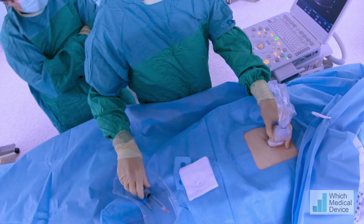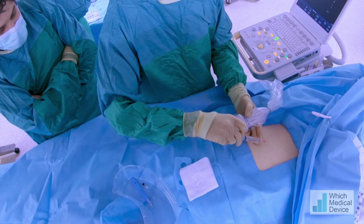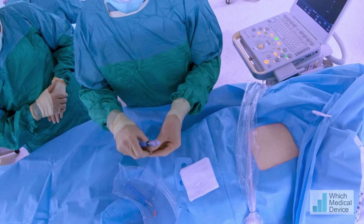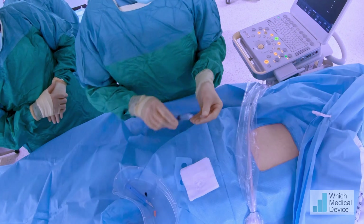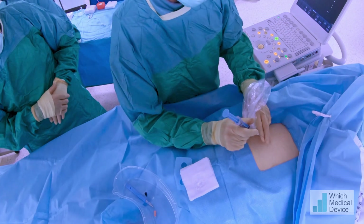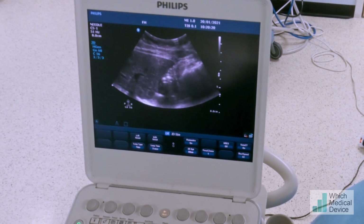I'm going to put some local anaesthetic into your skin, so it'll be a sharp scratch. We're just going to change to a spinal needle and get a little bit deeper with that, down towards the duodenum. A bit of pushing — this might sting a little bit. We're just under the edge of the liver there.